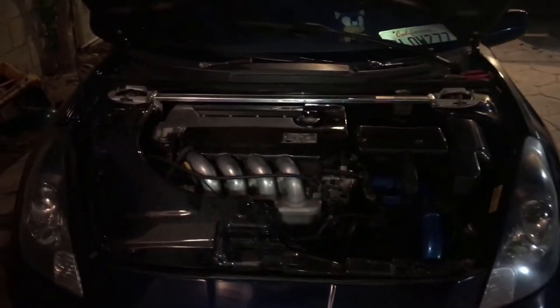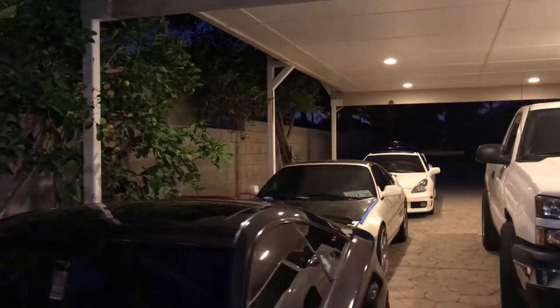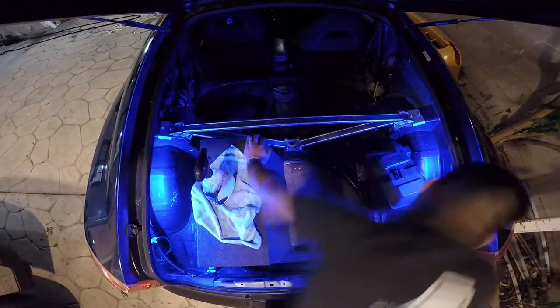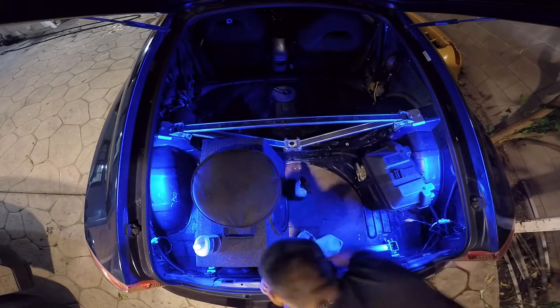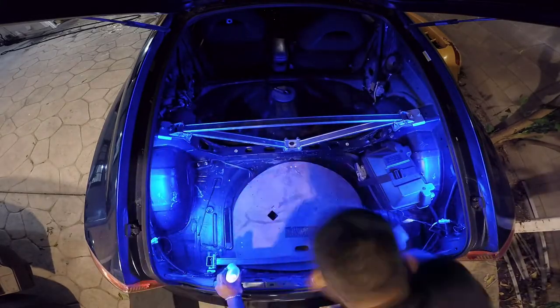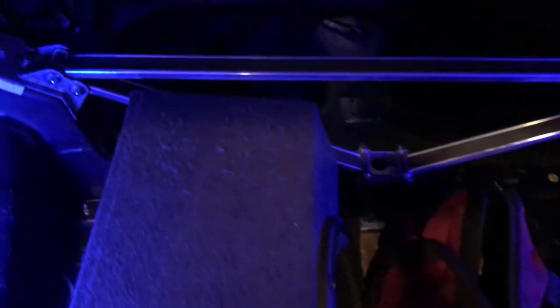There it is — engine bay installed, all clean. Now I'm gonna work on the rear. I polished the ones in the rear, cleaned up the trunk a little bit, and washed the car all over again because it got dusty. I also cleaned the C1 bars and polished them up a little bit.